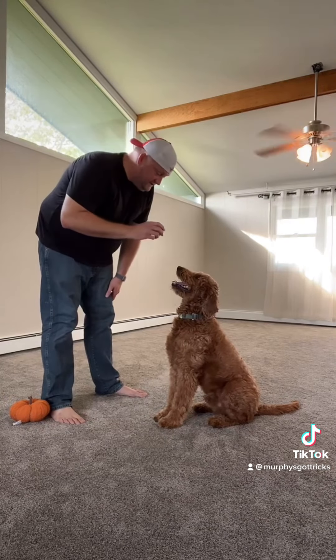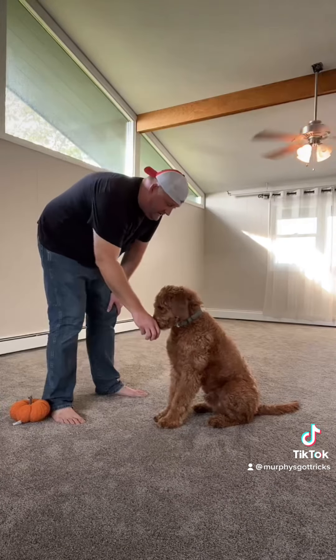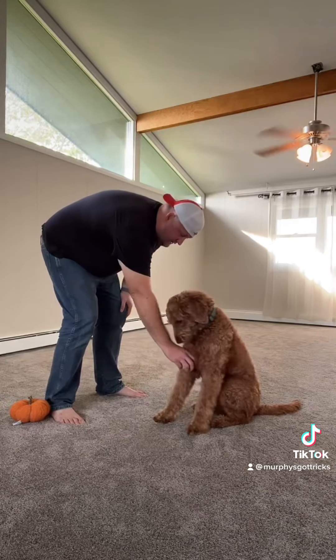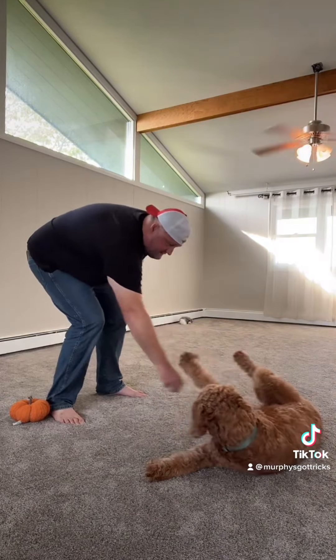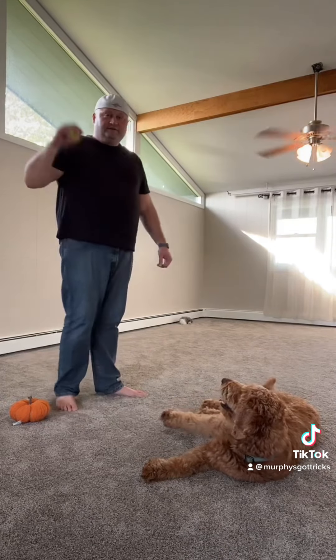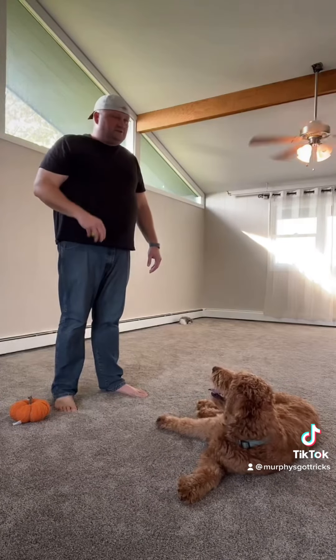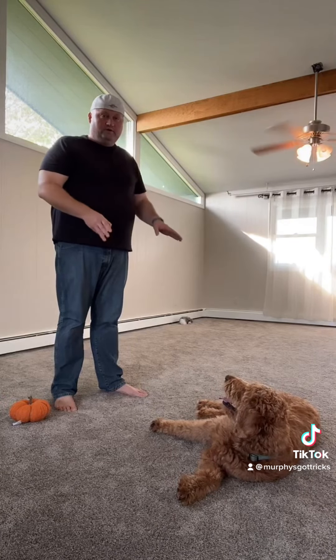What you want to do is tell your dog to lay down — make sure you show them the treat. As you tell them to lay down, you say their name: 'Murphy, lay down,' and you slowly bring the treat down basically into their chest and keep it there. What they're gonna do is follow your hand because that's where the treat is, and they're naturally just gonna fall over — just like he did.